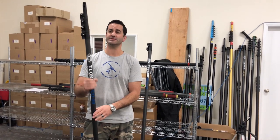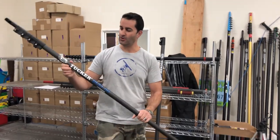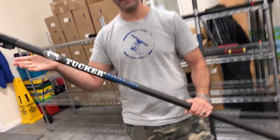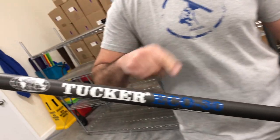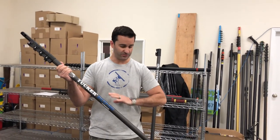Hey, Alex with WindowCleaner.com, and today I want to show you the Tucker Eco. These are carbon fiber water-fed poles made by Tucker, just labeled Eco. They're not the same high-quality, high-modulus carbon fiber as the standard Tucker 3K water-fed poles, but they're under the same umbrella.